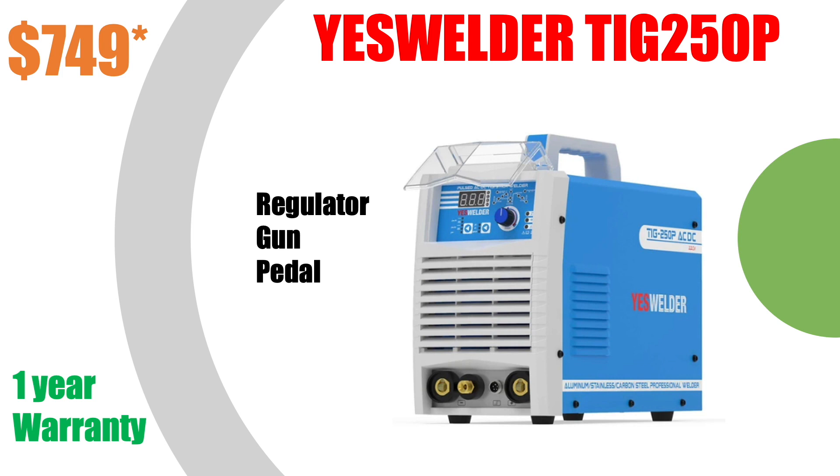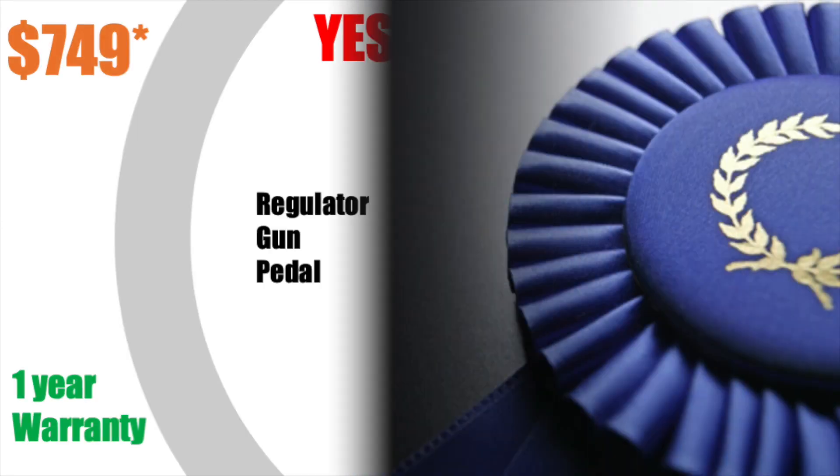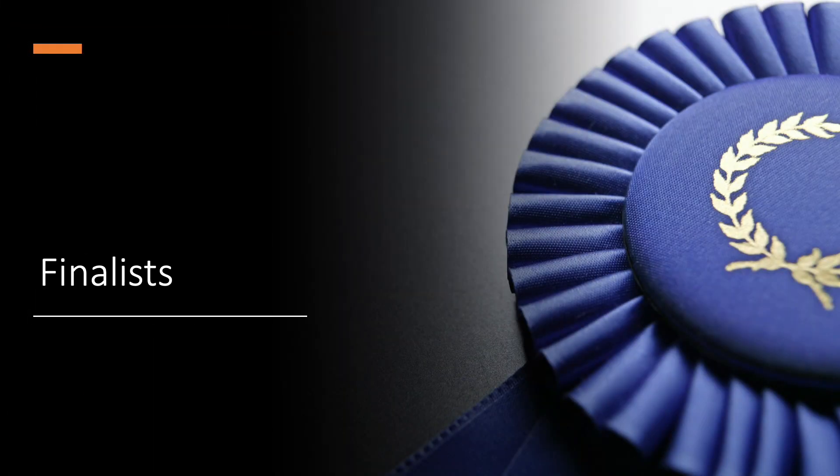The Yes Welder is a very nice-looking welder with decent specs. The gun is nothing special, the pedal looks decent, and the regulator isn't exactly the style I like. But the price is pretty decent at $749, and there's always some kind of coupon — you can use the code MikeVestiva to give that guy some credit. He's a pretty good YouTube personality. So $749 is the list price and there's always some kind of special going on.